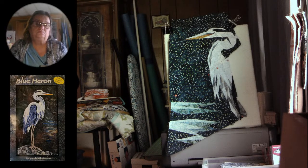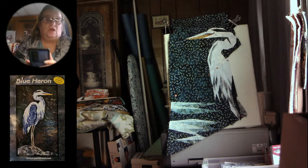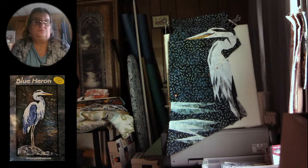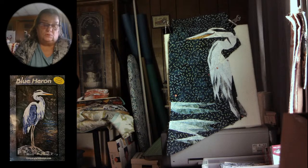Karen's is facing the same direction that the pattern is. I'm not going to show it unless you say I can.